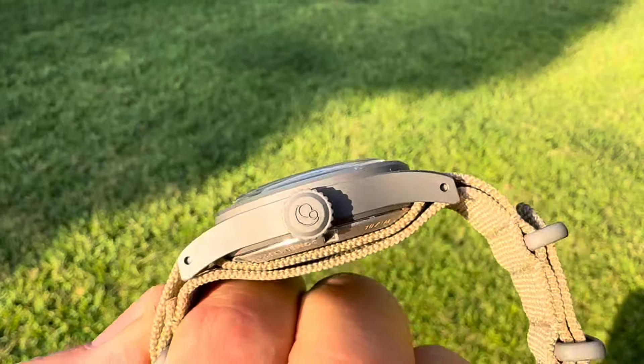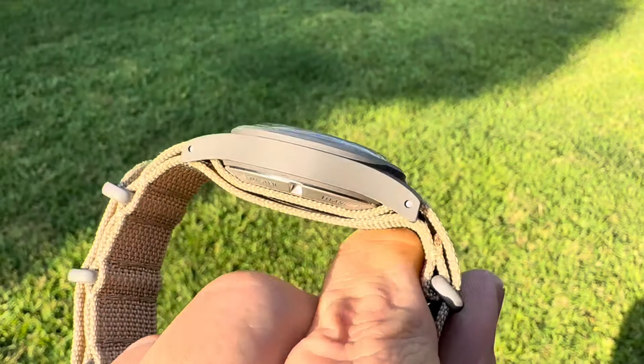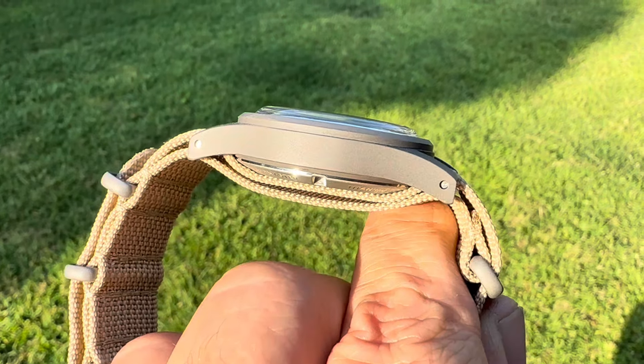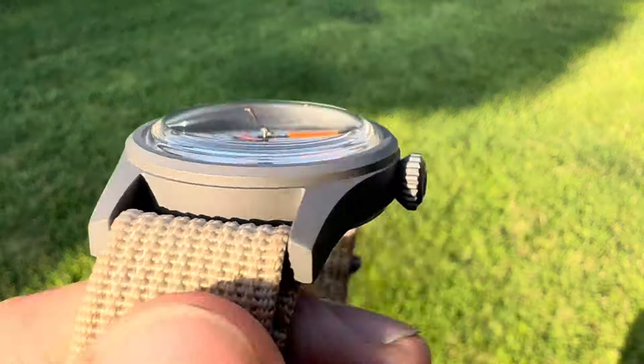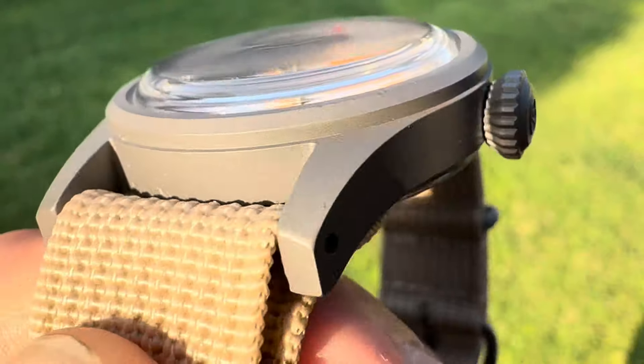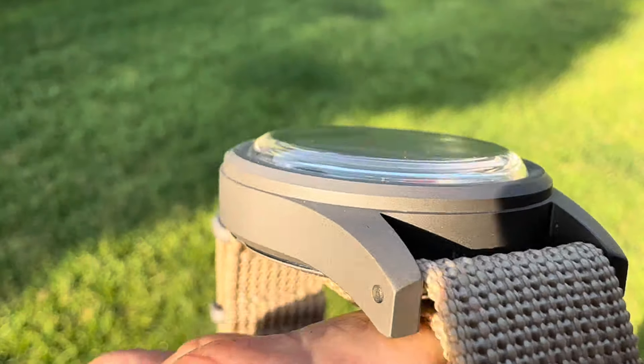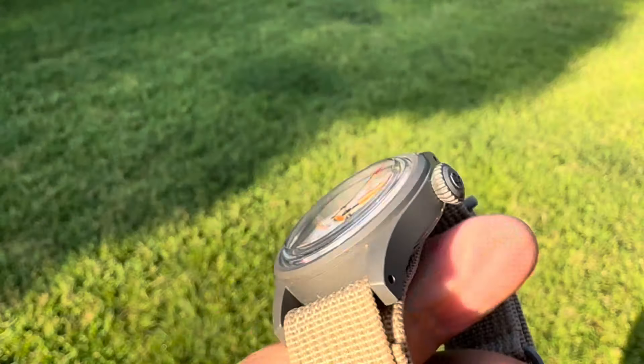Screw-down crown, screw-down case back. Very nice case dimensions and just the way it's going to hug your wrist — the case profile too. Very, very nice. Nice bezel as well, and that's also fixed. I like that they used a dome sapphire crystal — I think that's very cool as well.